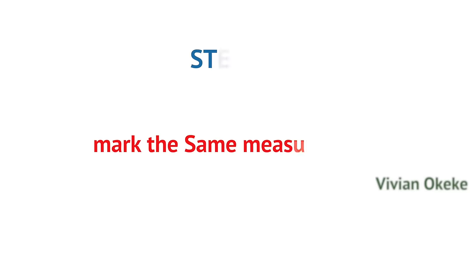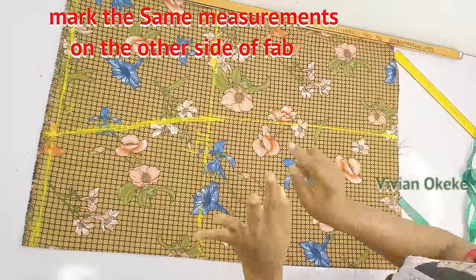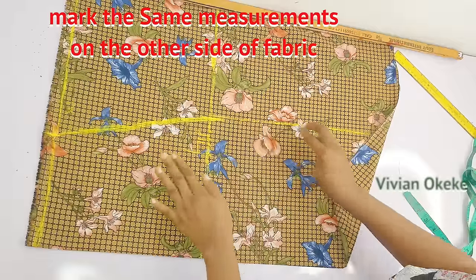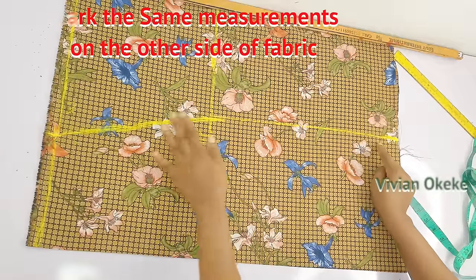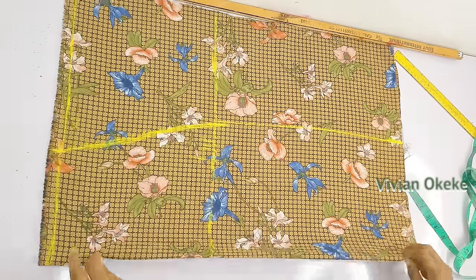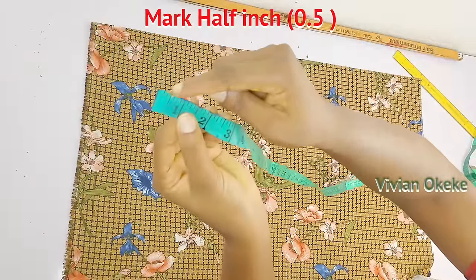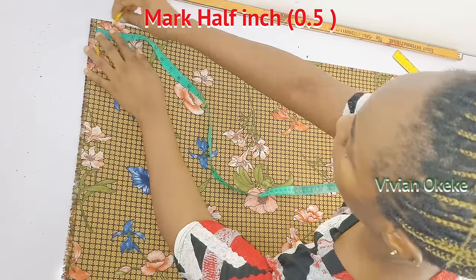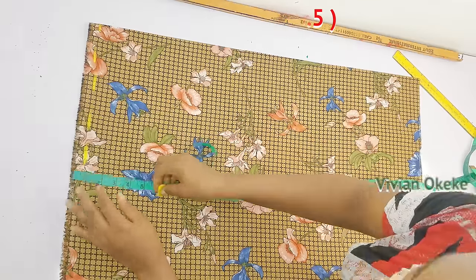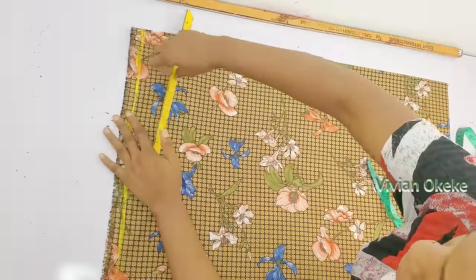Step five: mark the same measurements on the other side of the fabric. Flip the fabric to the other side and mark all the same measurements there. All markings must be done on the right side of your fabric — that is very important. Start with the half inch, just as on the other side.